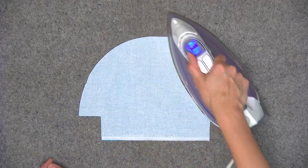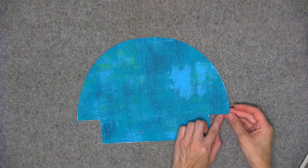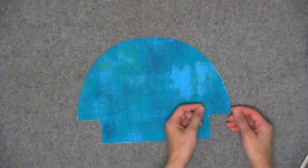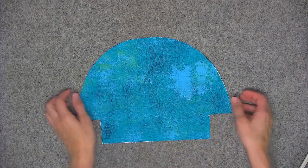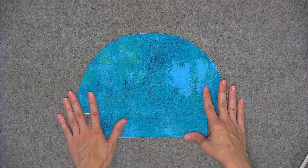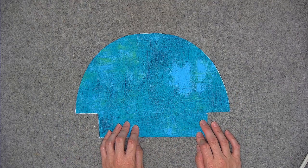When you think you've ironed long enough, flip the fabric over and try to peel back a corner of the fabric from the interfacing. If you can easily peel the fabric away, that just means you need to iron it a little bit longer. If it feels fully secured, go ahead and repeat that same process with the other lining piece and piece of Shapeflex interfacing.